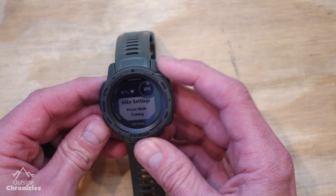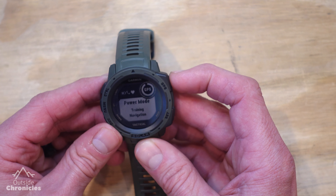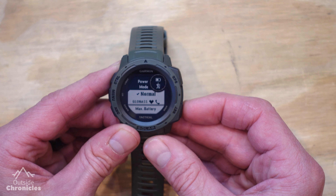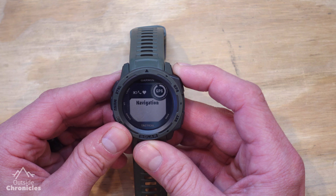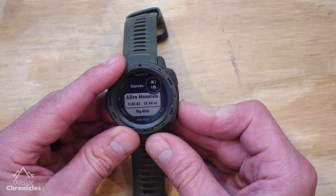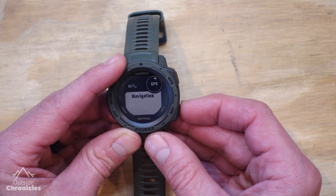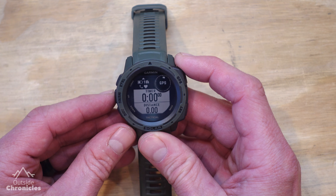You can add a course, change hiking settings before you start, or change your power mode — for example, switching to Ultra Track. You can also set up navigation: if you have a course you want to follow, you can set up your courses to follow it. I'll show you that later in the video. So now we can hit the back button and get to the activity menu.